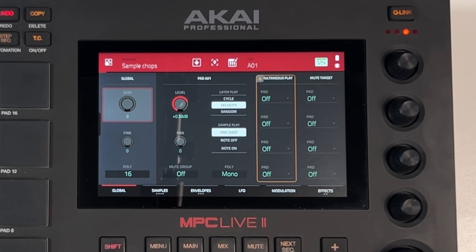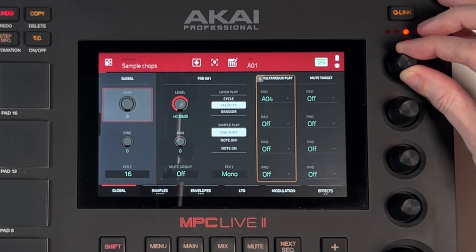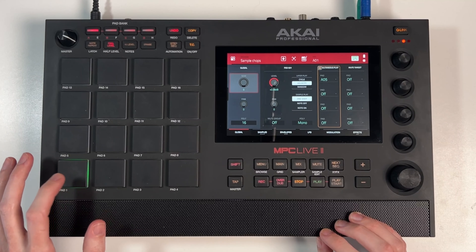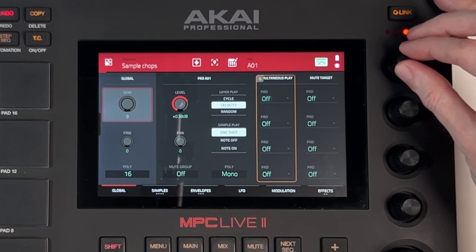For this example I'm going to show you one layer first, then later I'll show two stacked. So first we're going to stack the other kick on top - it was on pad five, the kick we wanted to layer. We're playing pad one and we want pad five to trigger at the same time. So I'm going to use the first dial and go to A5.